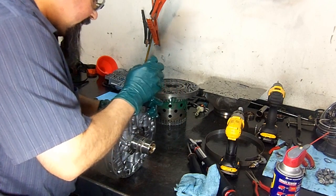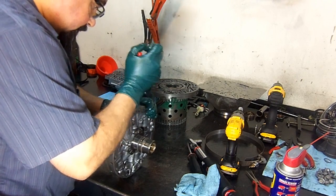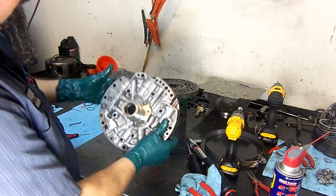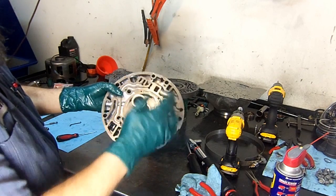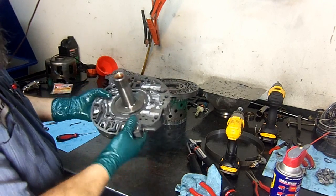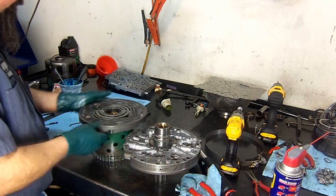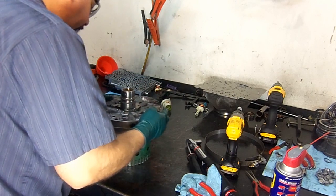The pump did change this year — it's a little different from the early models. I always like to tap the boost valve to make sure the snap ring won't pop out. So here we have it: boost valve, pressure regulator valve, spring, the TCC apply valve, and the bushings we already installed. Now we go ahead and install it on the pump cover.